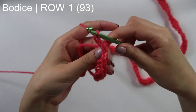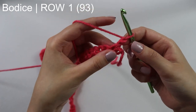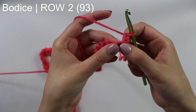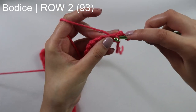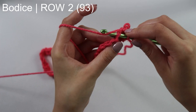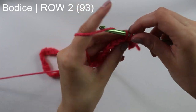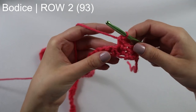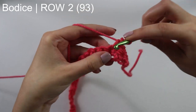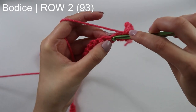Chain one, turn your work around — that chain one does count as our first stitch. Beginning into this first single crochet stitch, you want to skip the next stitch and then single crochet twice into this next stitch — that's one single crochet, then back into that same stitch single crochet twice. Skip a stitch, then single crochet twice. Once again, skip a stitch, single crochet twice.